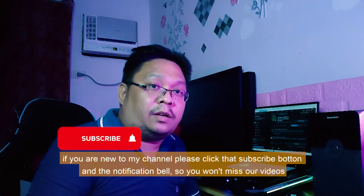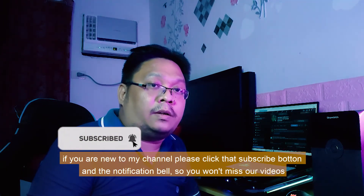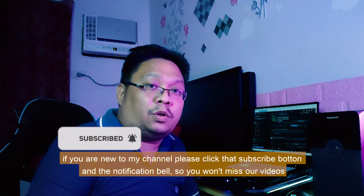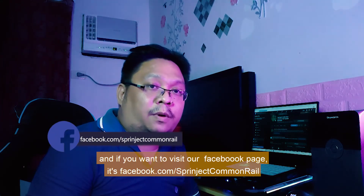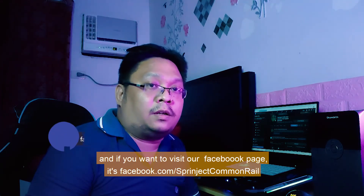If you are new to my channel, please click that subscribe button and the notification bell so you won't miss our videos. And if you want to visit our Facebook page, it's Facebook.com Springjack Common Rail.